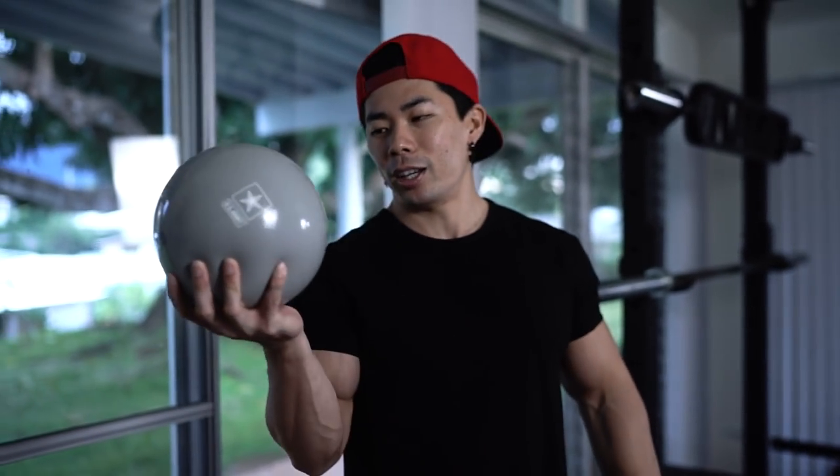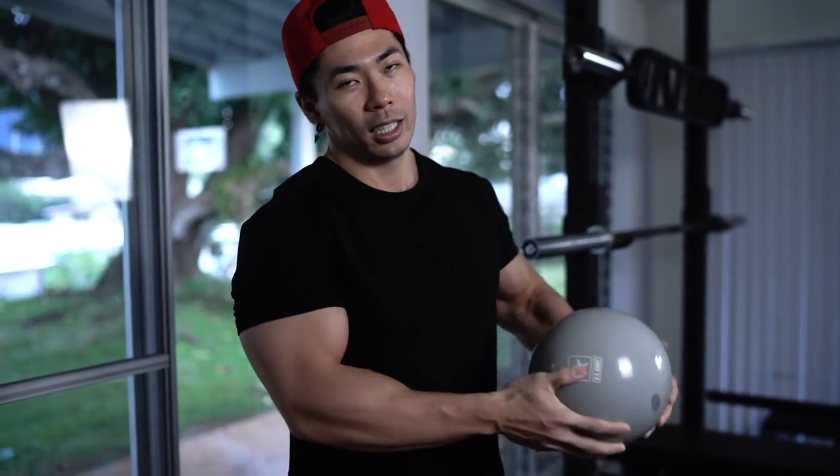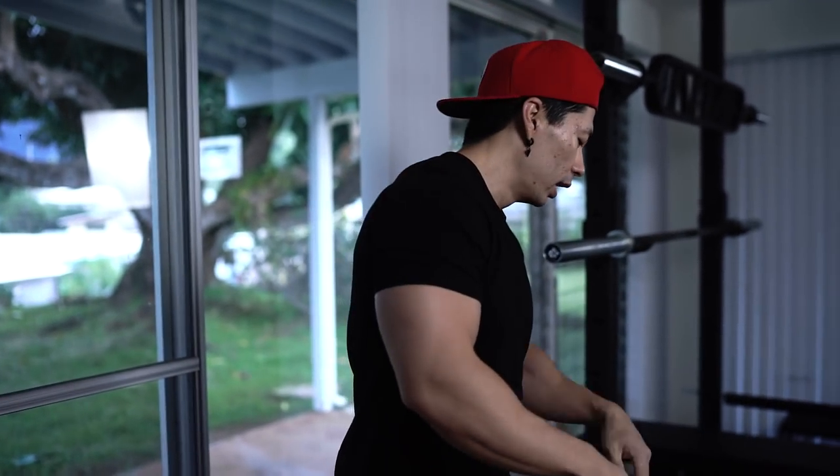I also picked up a medicine ball — I found it at Ross for about 10 bucks. I use it for medicine ball slams, Russian twists, and abs work — basically whenever I want to do something more explosive and plyometric.